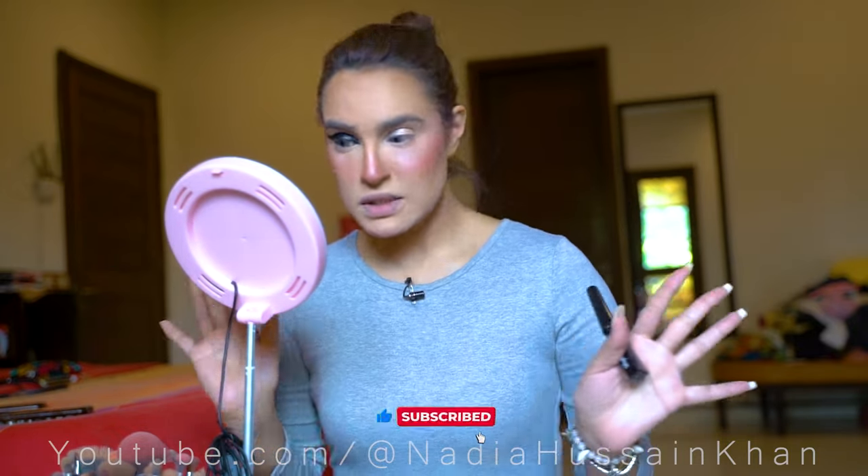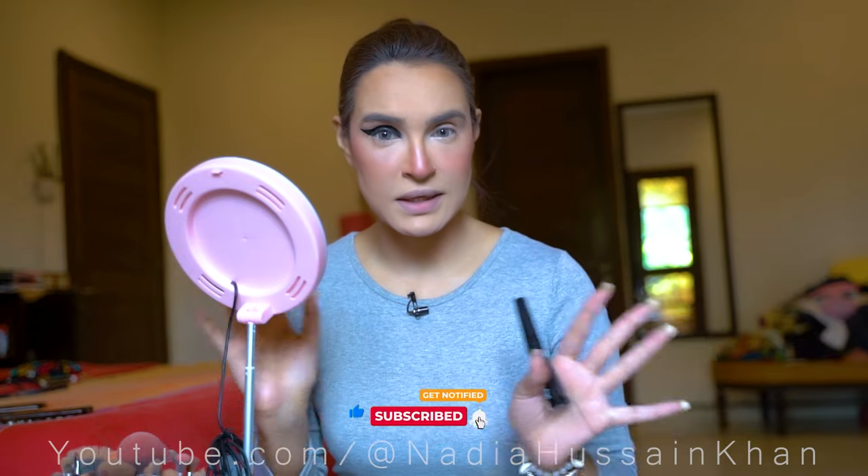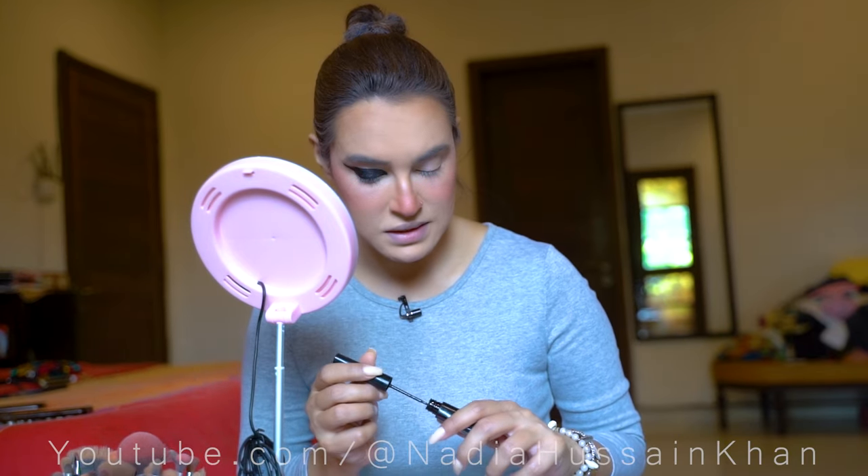Okay, so this is taking about an hour. Generally, I've never done this look for any red carpet before — I've never done it for photoshoots either. But I've never done it for a red carpet, so I'm quite excited about it.